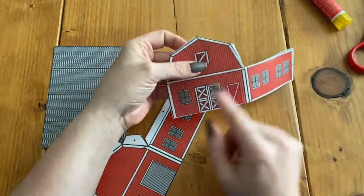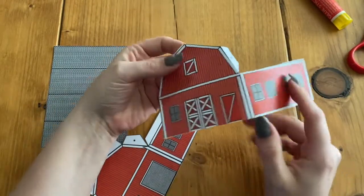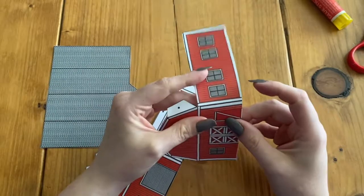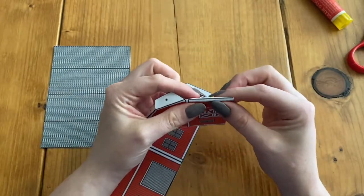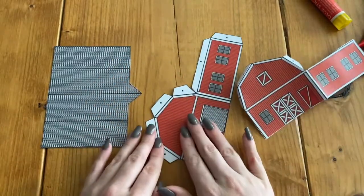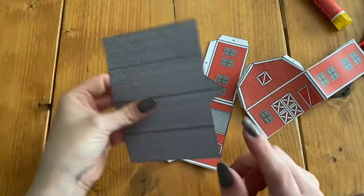We have the front of the barn and the side, and there is this line right here that is where we're going to fold also. I'm going to try and get that line in the middle and then pinch. I'm going to do the same for this side, and then I'm going to show you how to do the roof.